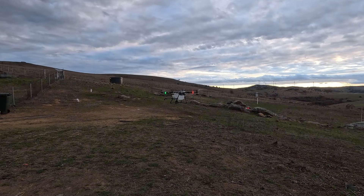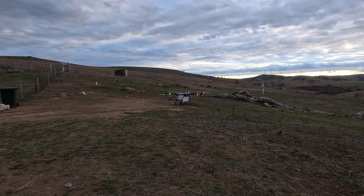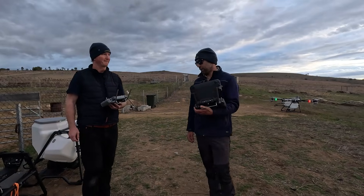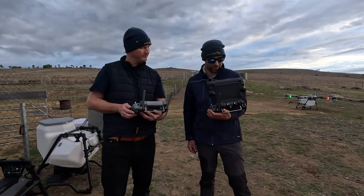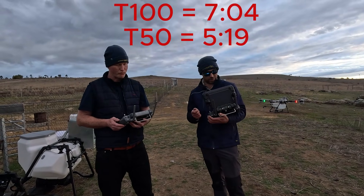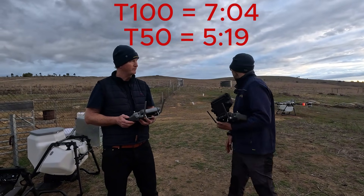All right, so that's it. How much do you have left? 18. Yeah, I'm down to 17. We don't have a timer on us so we're not sure what the actual difference was, but it was significantly longer with the T100.